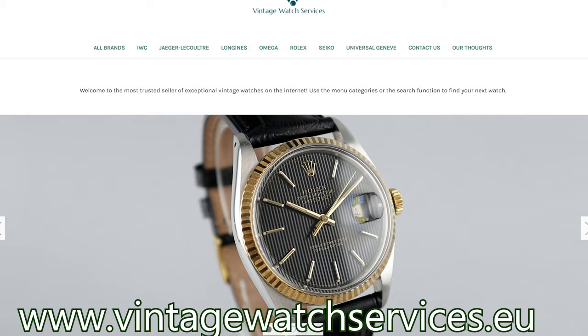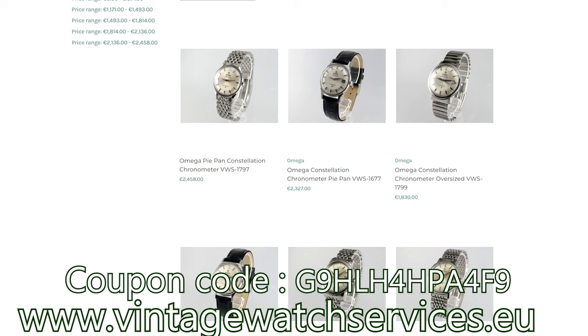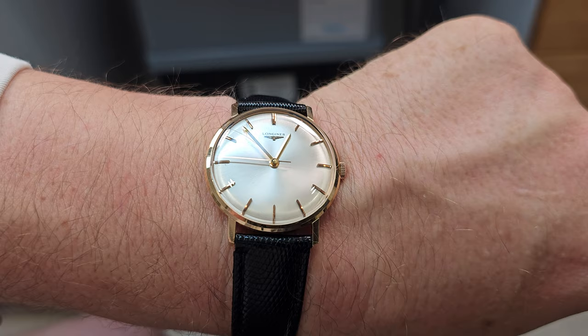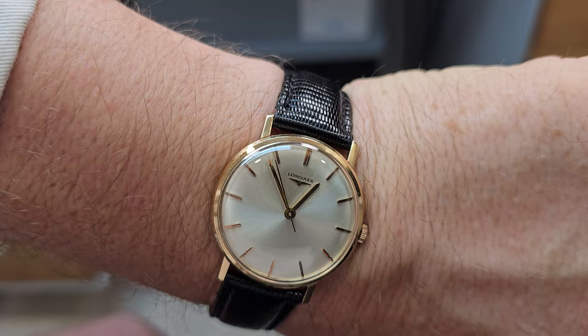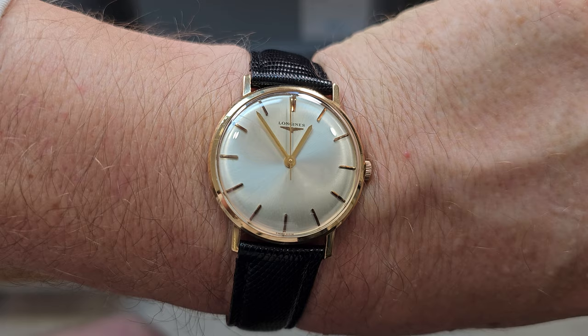Before seeing the watch on the wrist, just want to remind everyone that at vintagewatchservices.eu you'll always find more than 100 beautiful vintage watches. If you're also a YouTube subscriber you can use a coupon code for 10% off. And there we have it - a gorgeous 1965 Longines dress watch, 18k gold with its lovely movement inside. A simple service this time - I hope you still enjoyed it. Make sure you subscribe, click like, and check out the membership options. I'll be back with another video shortly. Ta-da!